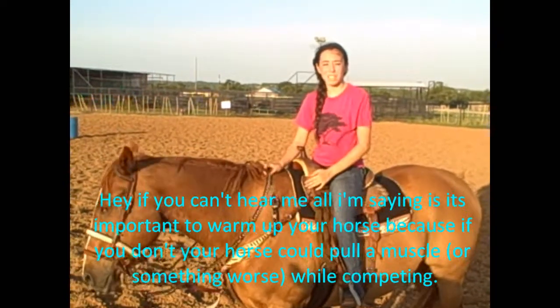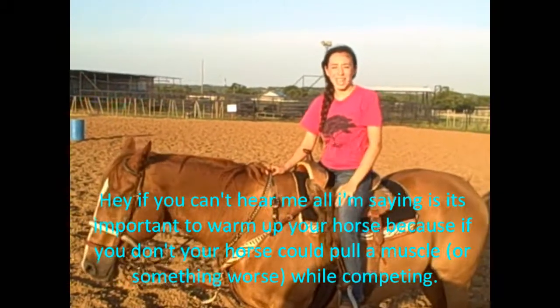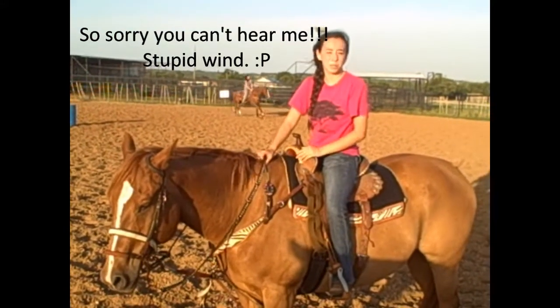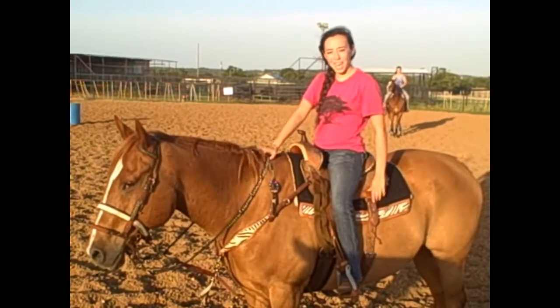if you don't warm up your horse and you go off and run — go roping or barrel race or something like that — you can really hurt your horse. They could pull a muscle or something else and it would just be really bad. So always make sure to warm up your horse.